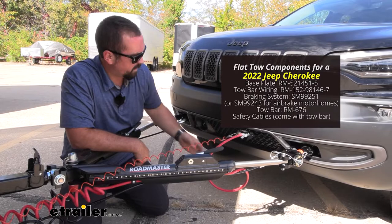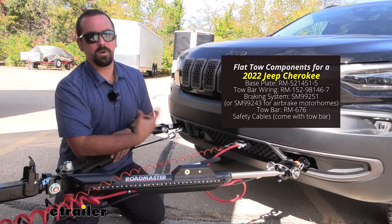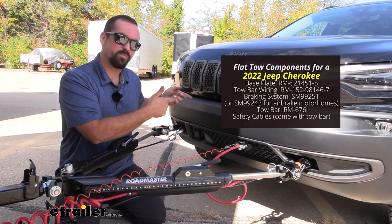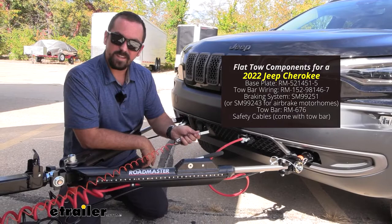You also have diode wiring, which allows you to have turn signals, running lights, and brake lights on the towed vehicle that mirror the RV, letting people behind you know your intentions and keeping you safe and legal. Additionally, a proportional braking system sends the brake signal to apply brake pressure on the towed vehicle. Going along with that is the breakaway cable — if a catastrophic accidental disconnect happens, it pulls a pin putting the brakes on the vehicle so it doesn't roll down the highway.